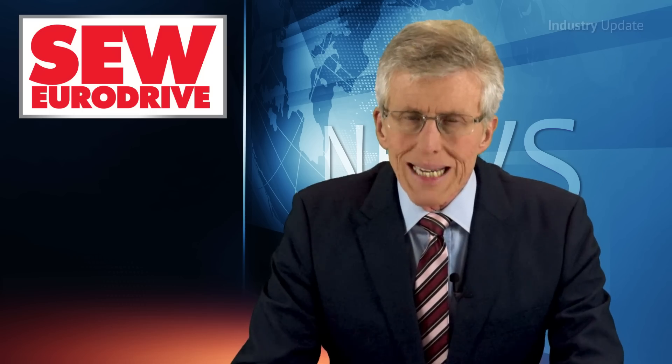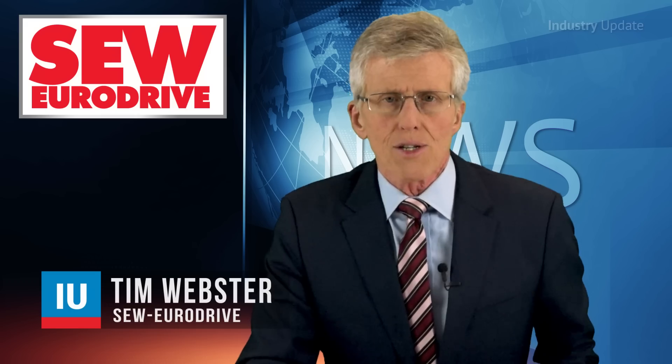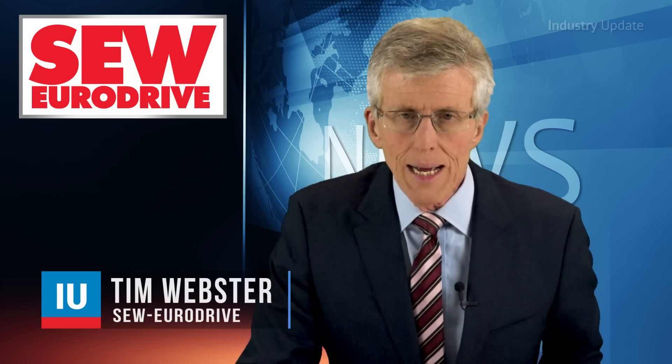SEW EuroDrive offers gear units and gear motors in numerous sizes and the whole choice of reduction ratios to solve a wide range of drive applications. Hi, I'm Tim Webster.